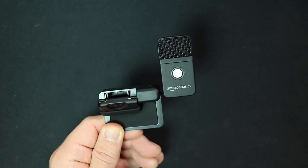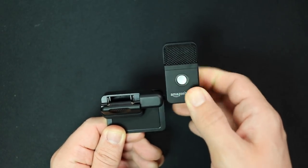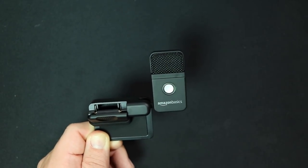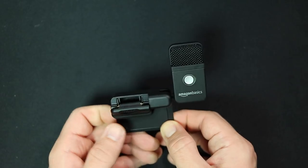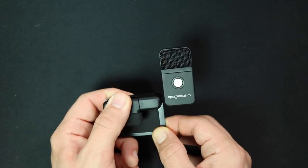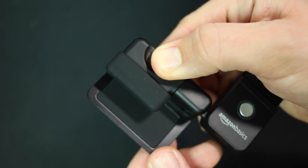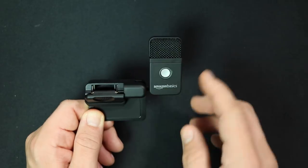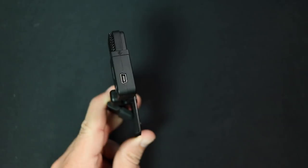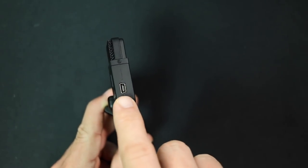When we get to the build quality, this thing is not impressive by any stretch of the imagination. The entire microphone body is all plastic and very flimsy feeling. It does have a metal mesh grill on the front, but that is also very weak and flimsy. The back of the clip is made out of metal so it has some weight to it, and there is padding to protect your monitor. On the front, all you'll find is a mute button with an LED indicator light, and on the side is the USB port — that's all there is.